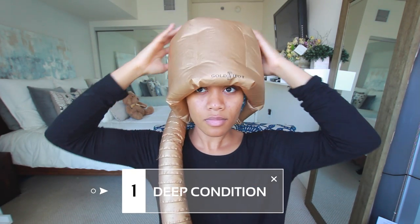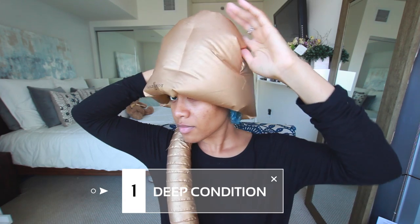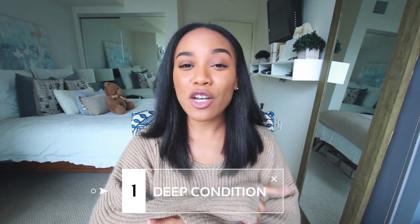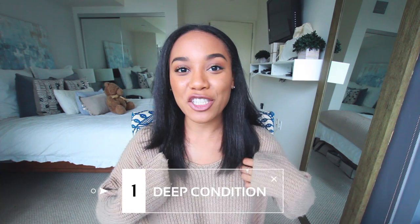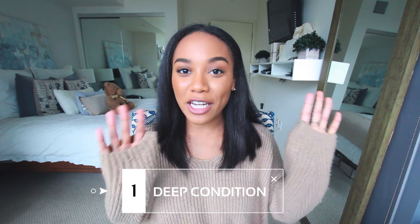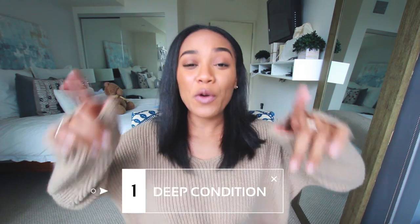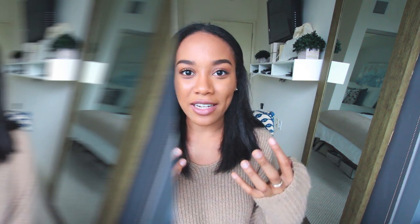Of course, straightening your hair is damaging, so from the beginning we want to make sure to shield against that direct heat. I have done a whole video on my deep conditioning routine that I will link up here on the screen, as well as a link down below if you want to check that out later. Also, deep conditioning is going to help give your hair that natural shine.